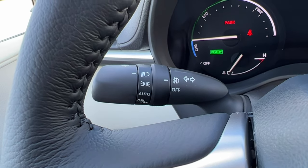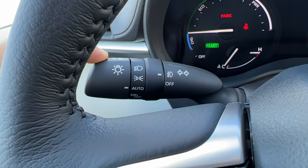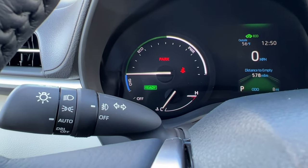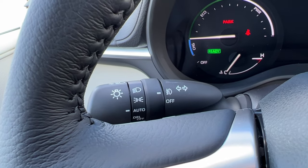Speaking of rain, the fog lights operate like this — off and on — and they'll turn off when your high beams are on. If you tap the turn signal lever quickly you'll get three quick signals for lane changes. If you hold it down and release it'll stay on permanently.